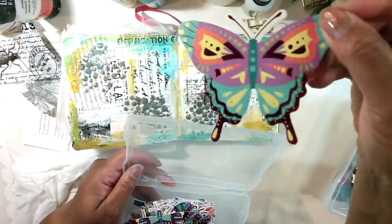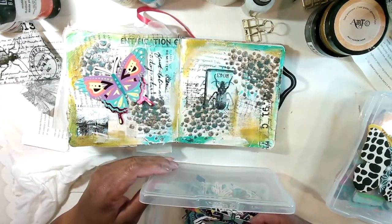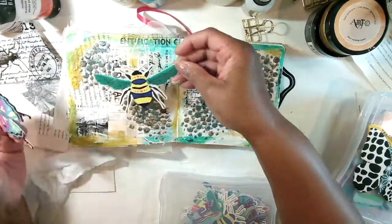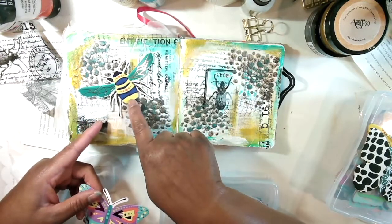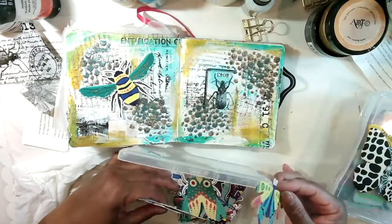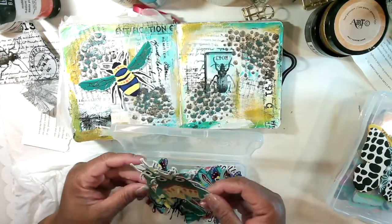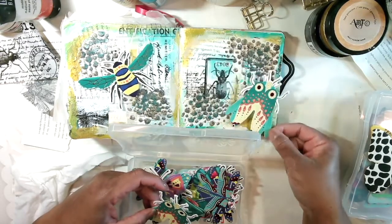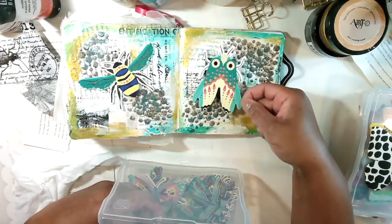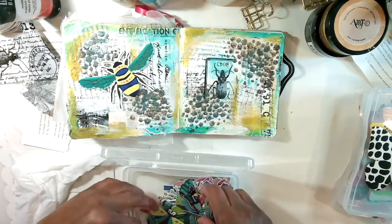These are fun — kind of the metallic ones. Oh, pretty — a dragonfly! Let me look at my colors here because a lot of them have similar colors. Oh I love that. Look at this one — I've put these on a number of things, these are so cool. With the bug though, I don't want to cover that up, so I might have to put my bee over here and my sentiment over here. I like that — I think I like that. I might have to glue that down.